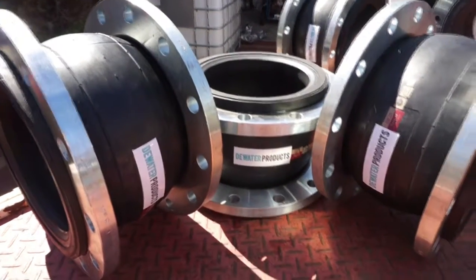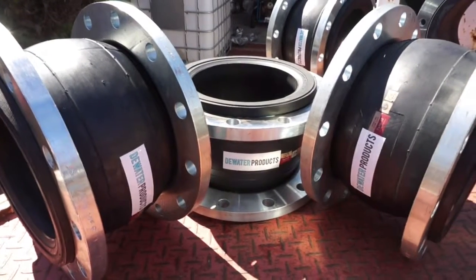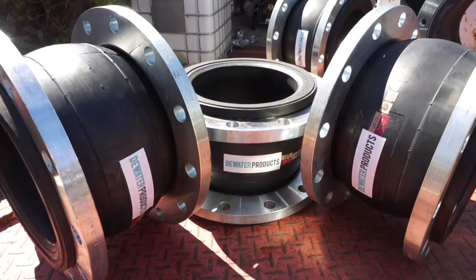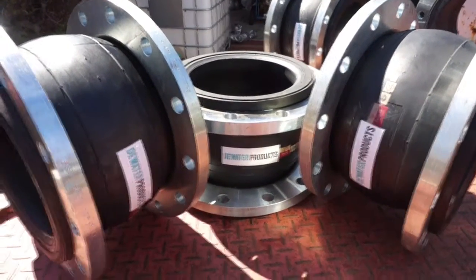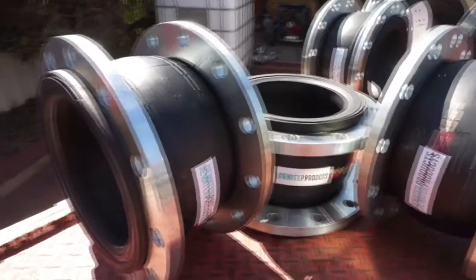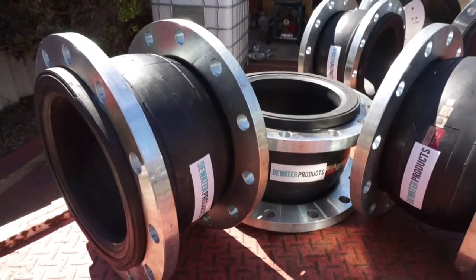Variants include unfilled, filled, double sphere, and also teflon lined internally, as well as the option of having tie rods mounted to brackets.